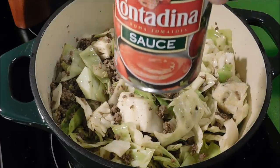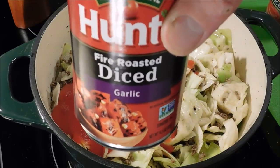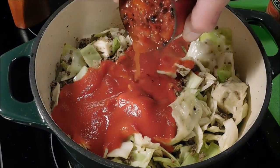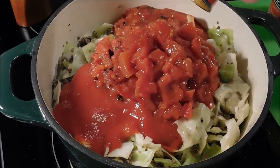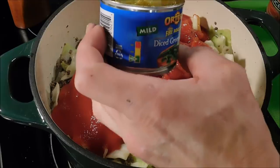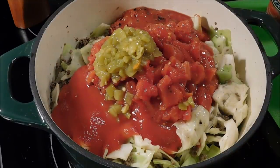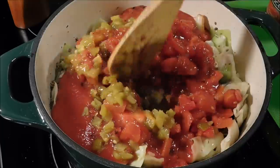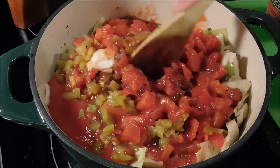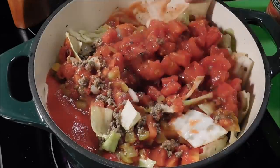Now adding a 15-ounce can of tomato sauce and two 14-and-a-half-ounce cans of fire-roasted diced tomatoes. This is a four-ounce can of green chilies and I'm going to add in about half of that — I don't think I want them all in there. You can also use Rotel instead, because Rotel is just diced tomatoes with green chilies in it. And we're going to mix it up.